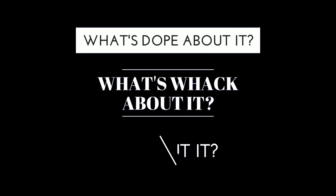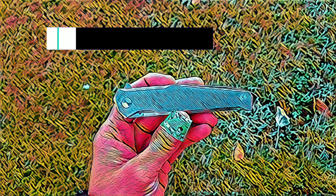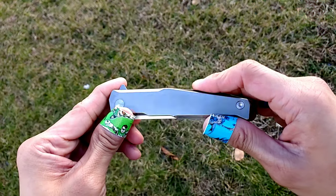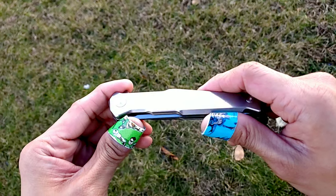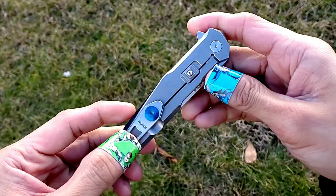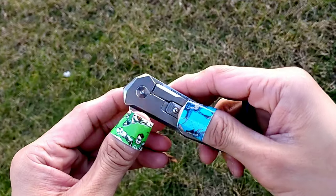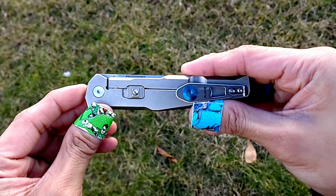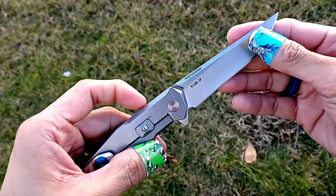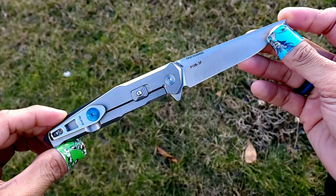What's dope about it? What's whack about it? Or if you should forget about it? The P108-SF's design — I got the stainless steel version here — looks like something from the future. It's got sharp yet contoured and chamfered lines all throughout. Not sure how to really explain that, but that's how I feel about it. But it all fits really well together, from the shape of the blade to the sort of geometric-ish lines here. Everything's all gravy.